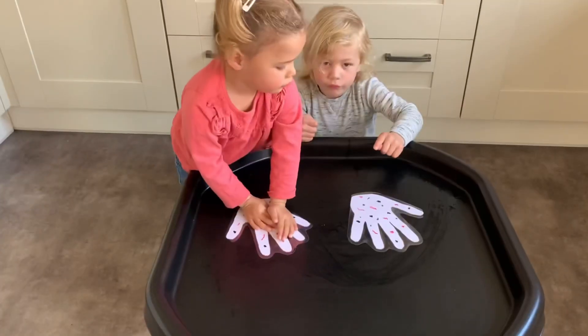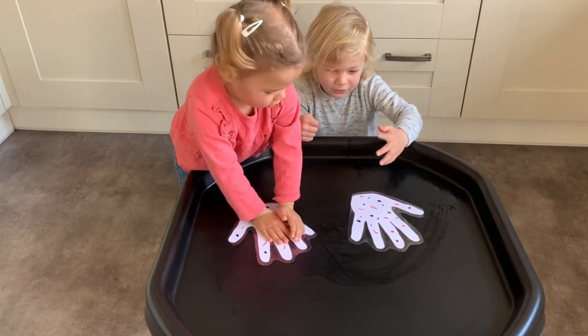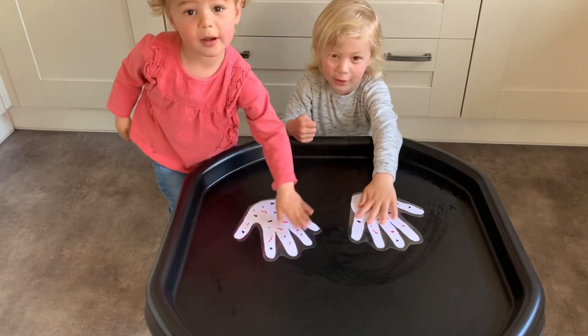What is all over your hands? Germs. Germs. How are we going to get rid of them? Soap. Soap.